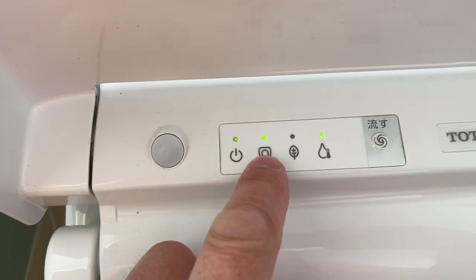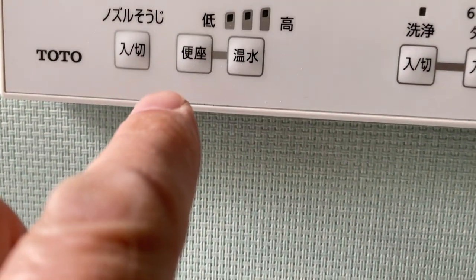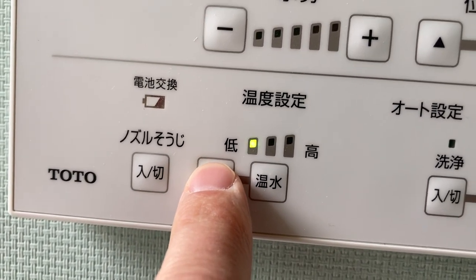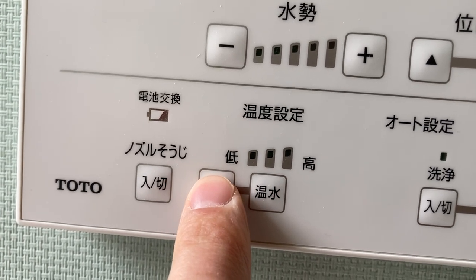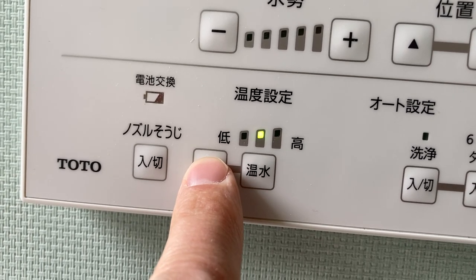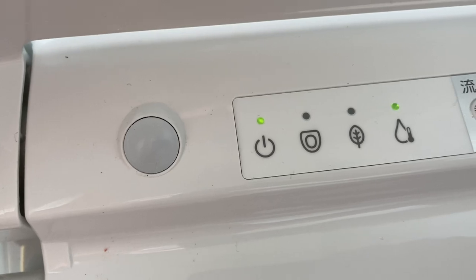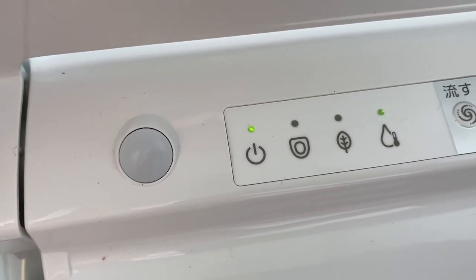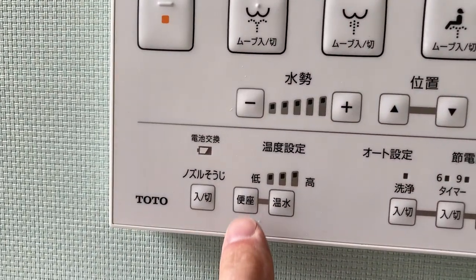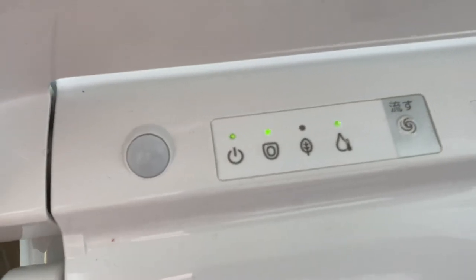This is telling us that it's on, and this is telling us that the toilet seat is being heated. The toilet seat heat button — if I press it, it tells me it's on level one. I've got three options: level one, level two, level three, then back down and off. You can see the green LED above the toilet seat icon is off now. If I want the toilet seat heater on — right, that's on level one — you can see it's back on.